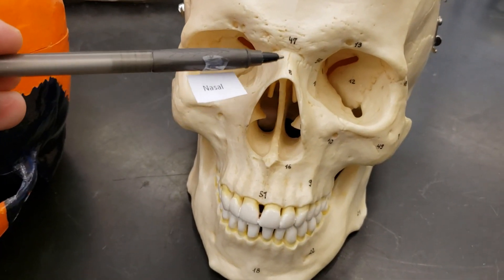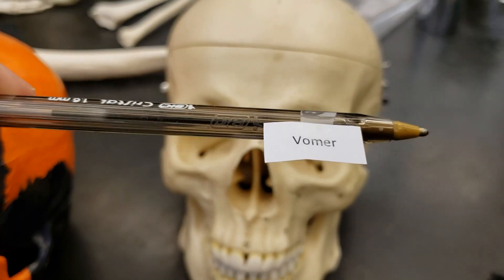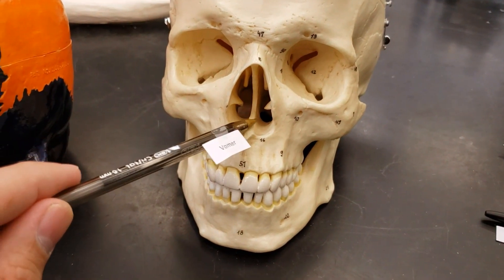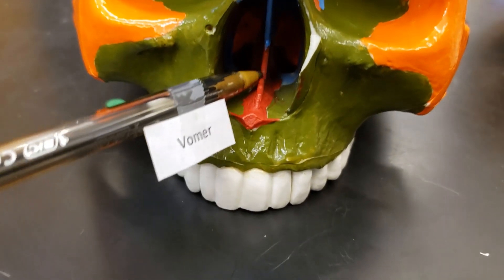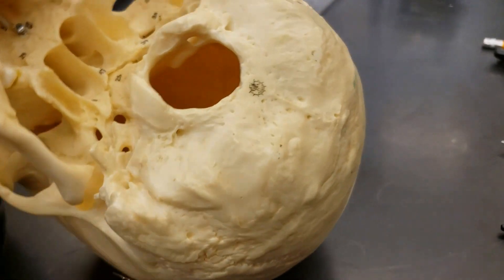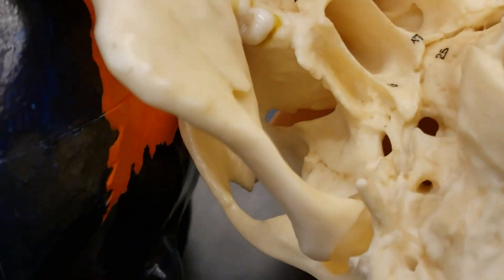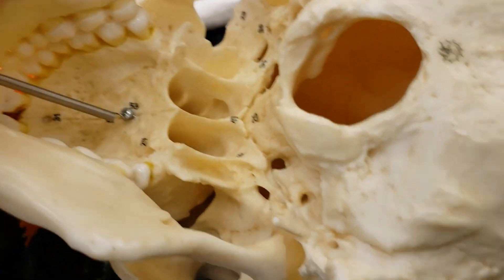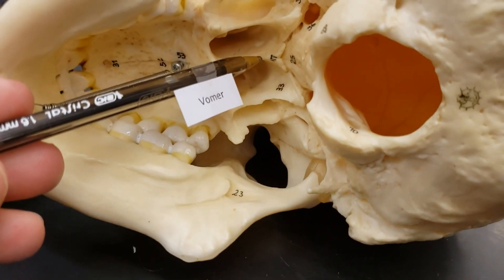Nasal — right there. Should we look at the vomer? I think so. The vomer — it's this kind of bottom part here. You can also see it in the back. This little view over here is pretty helpful. That redness is the vomer. If we turn this thing over, you can also see it here. There's the vomer right there.